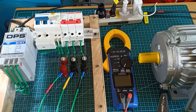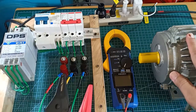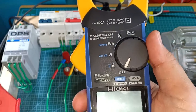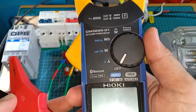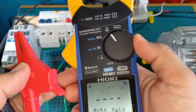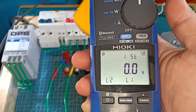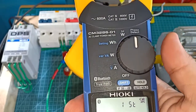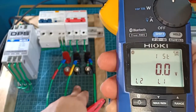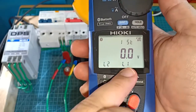Before I wrap up this video, I will check the phase sequence at the output side of the DPS while the motor is running but without load. For this purpose, I will use my Hioki CM3286-01. One of the remarkable things that Hioki did with this AC clamp power meter is that it is able to detect three-phase sequence using only two test leads. I found from a previous experience using this in the field that it is rather convenient to assume first the phase sequence of the test points, because the test leads have a particular manner by which you connect them.